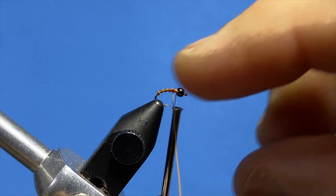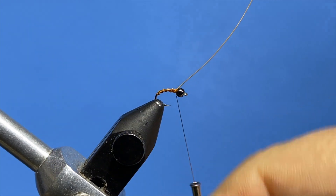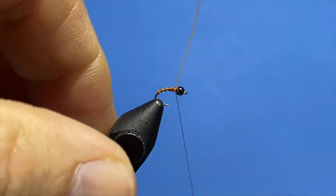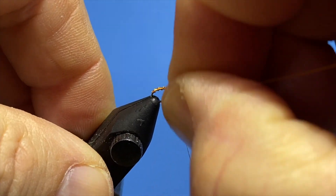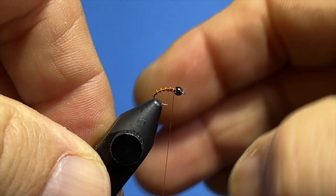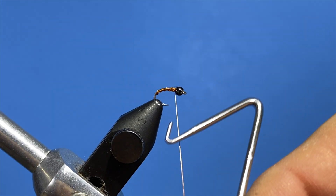Real quick, easy pattern. Bring the thread up. Take your wire, move it in a circle and it should break. We're going to whip finish this off, but it's not done yet.